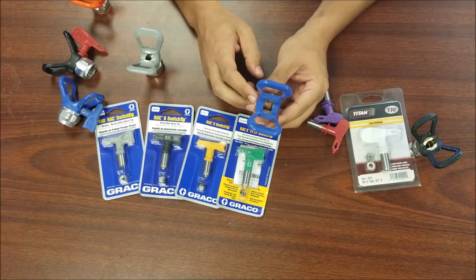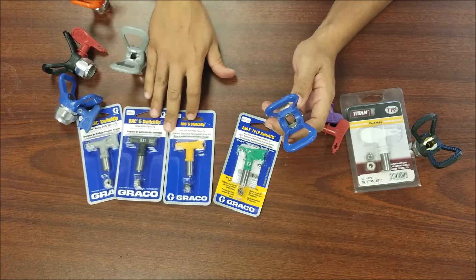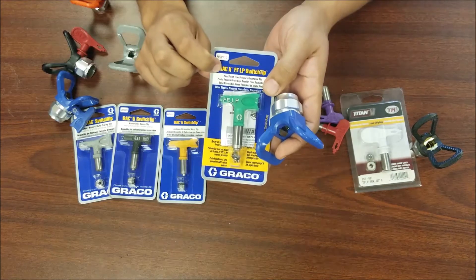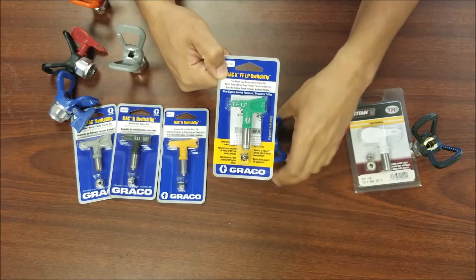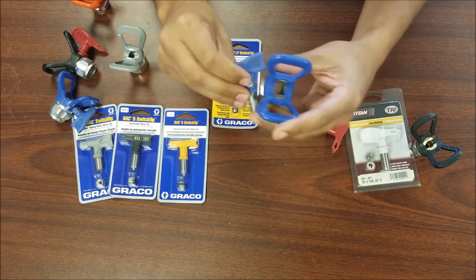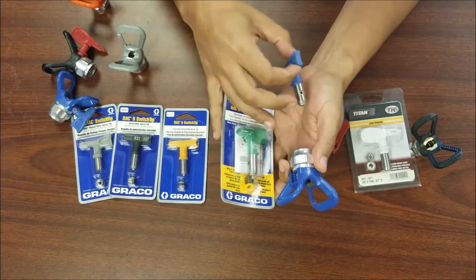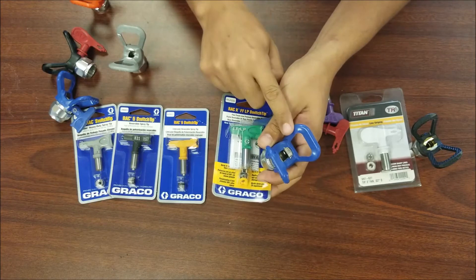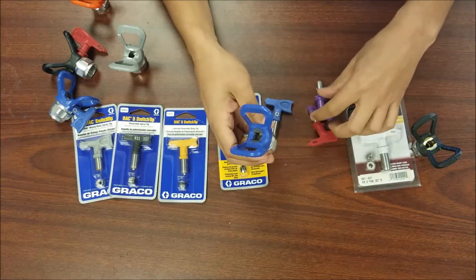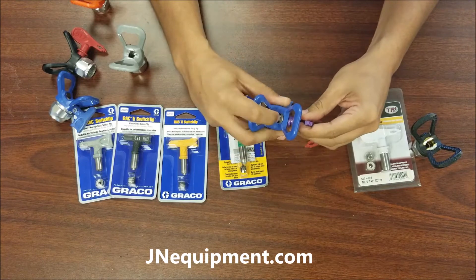The new Graco style is referred to as rack 10 or rack X. It fits the green fine finish low pressure tips — the packaging says rack X or rack 10. It also fits the popular blue LTX switch tips. So the green or blue Graco guard takes green or blue tips, all called rack X. Titan tips cannot go into this guard — no matter how you turn or twist it, the spray nozzle will never line up correctly. They are completely incompatible.